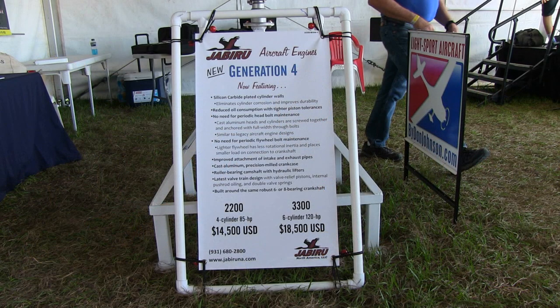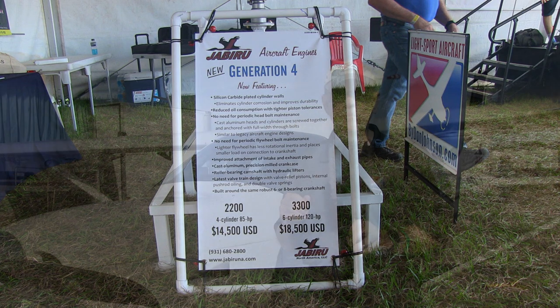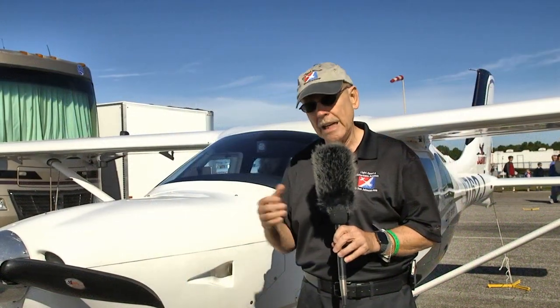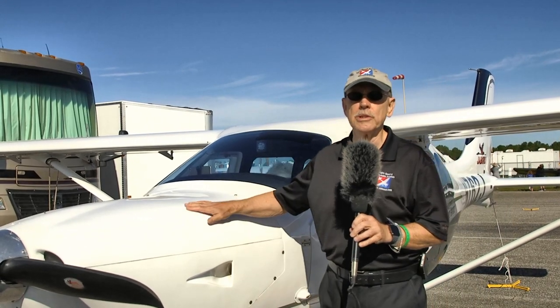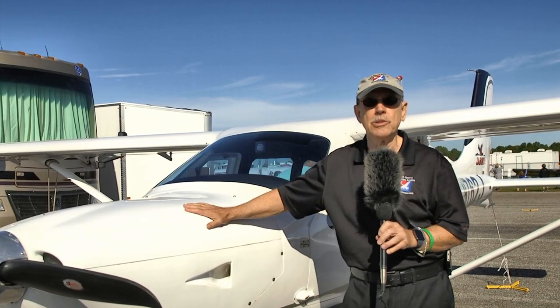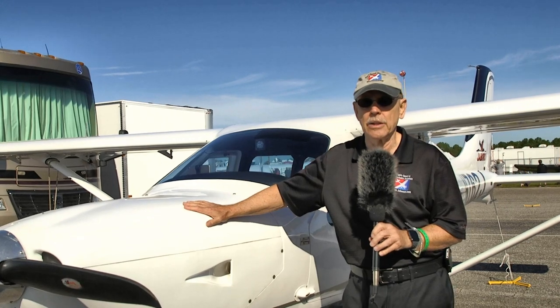Starting up here at the nose, the Jabiru 3300 six-cylinder 120 horsepower engine is what powers this aircraft. This is one of those unusual situations in aviation — only two companies that I can think of supply both an engine and an airframe of their own manufacture. This is one of those companies, and Jabiru is an Australian company, so the engines and airframes are made down under.